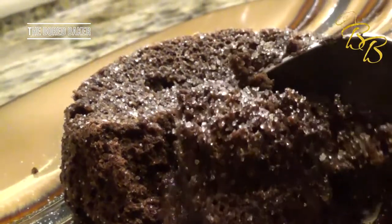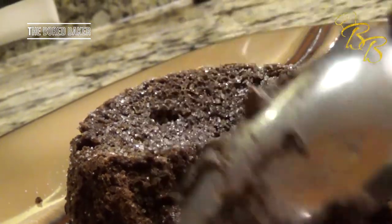All right, the lava cakes are done. Let's go ahead and pull them out of the oven and see how they look. What you want to see is just open it up to all the mmm, mmm goodness.